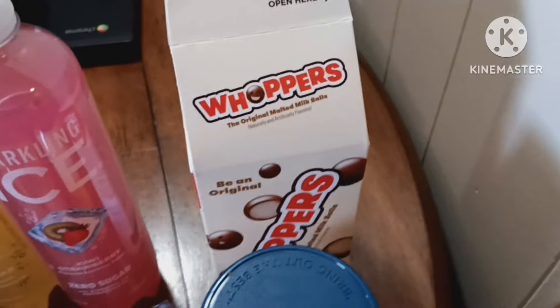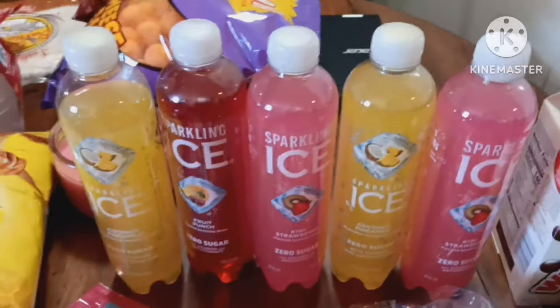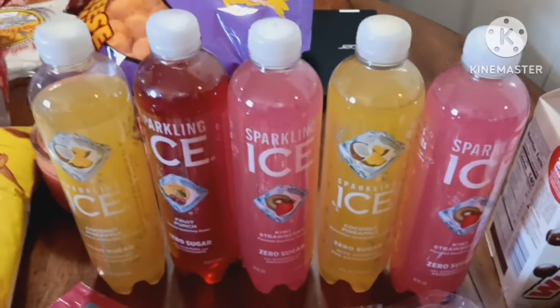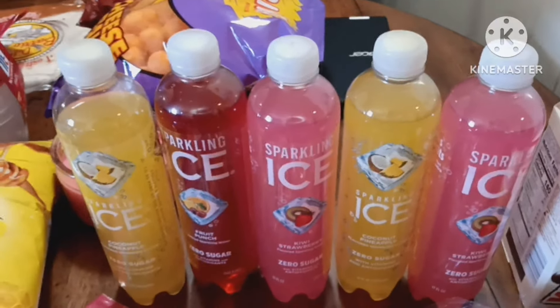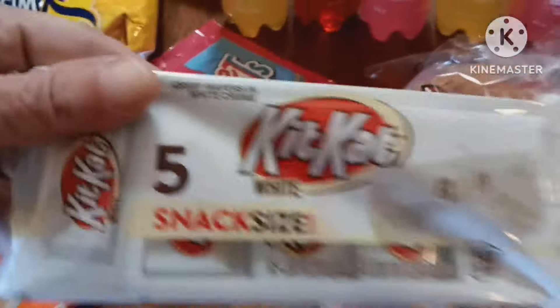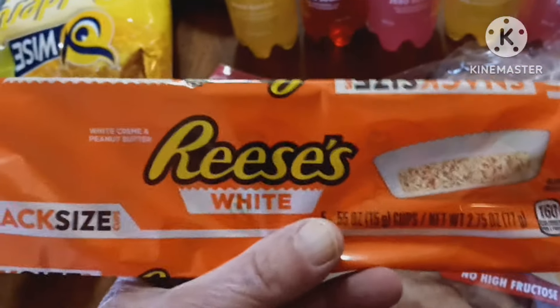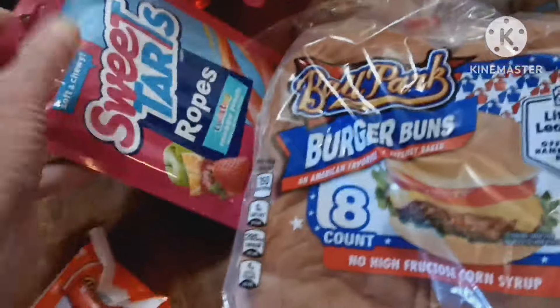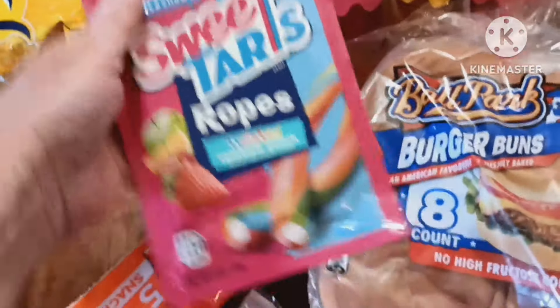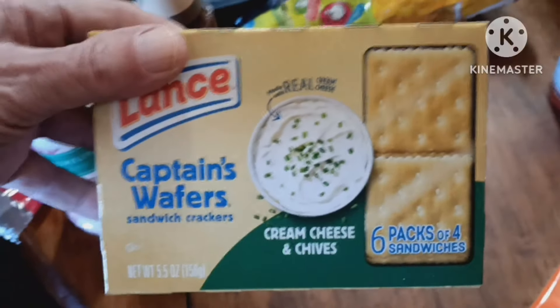I got a thing of Whoppers, some real mayonnaise, five bottles of Sparkling Ice — it's only a dollar a bottle and this stuff is really good. I got some hamburger buns, white chocolate Kit Kats, white chocolate Reese's peanut butter cups, some Sweet Tart Ropes, a bottle of Sriracha sauce, and some Lance's crackers — the cream cheese and chives ones.